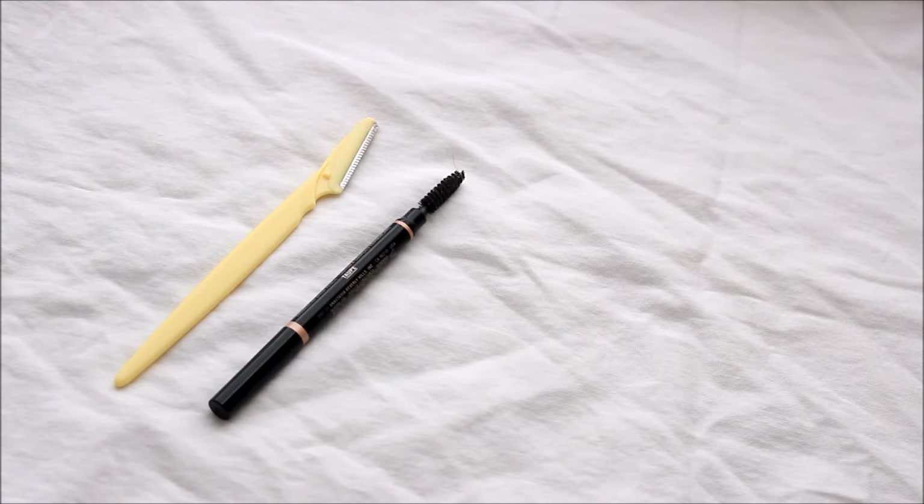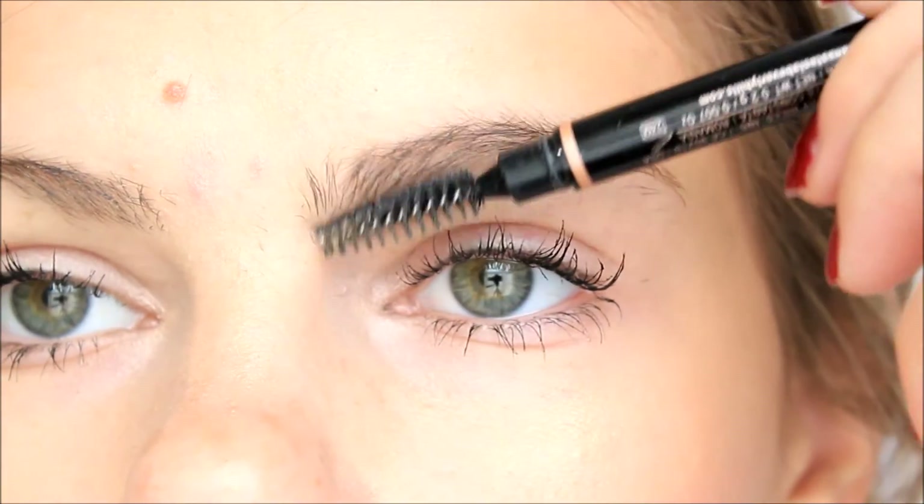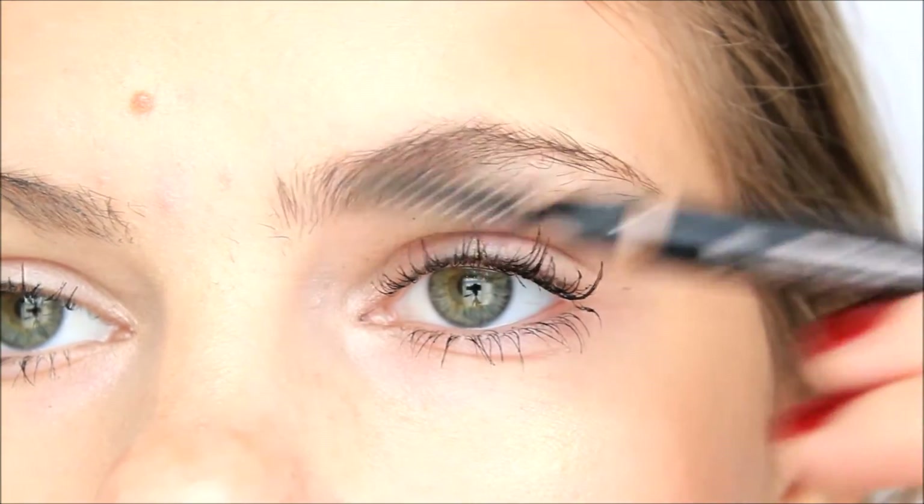Here are the few tools that I use. First, I use this little razor — I got a 3-pack of them on Amazon for like $5. Then you will need a spoolie or eyebrow brush; you can get them really cheap. Mine just happens to be on the end of an eyebrow pencil. Then little cuticle or nail scissors, some regular tweezers, and a little bit of coconut oil.